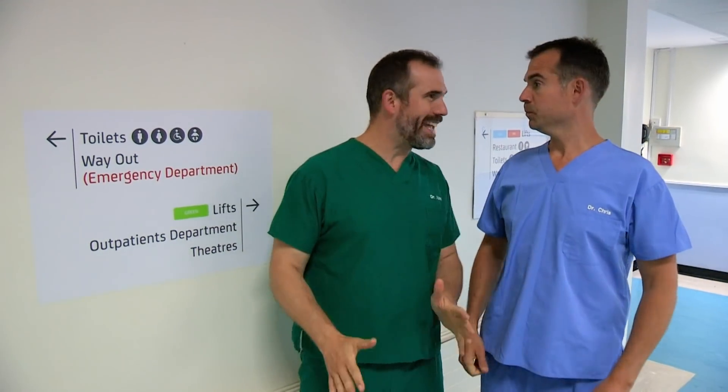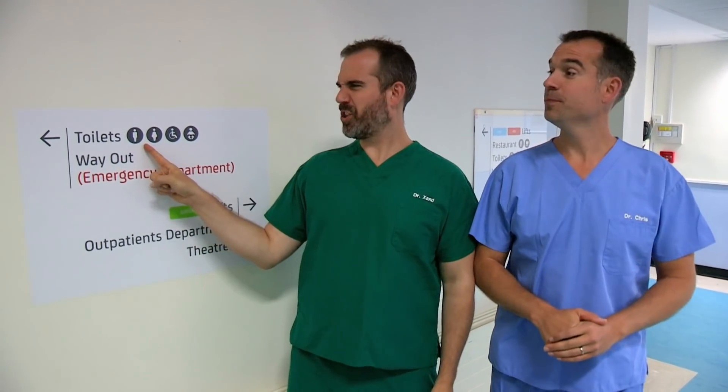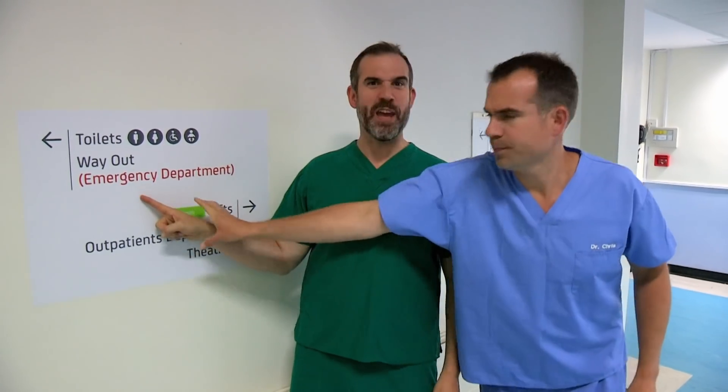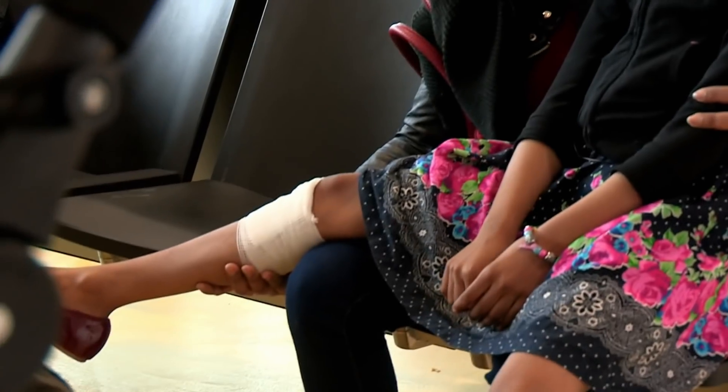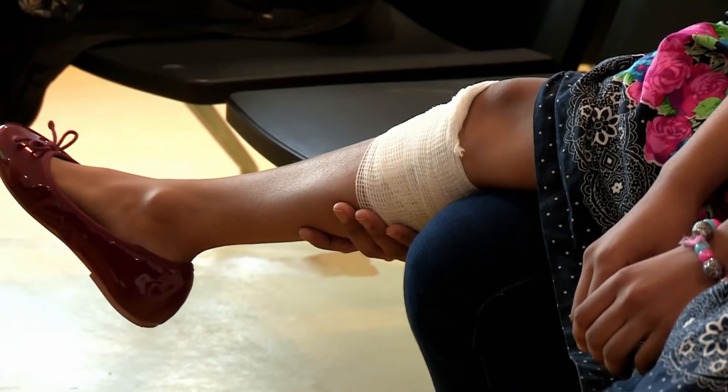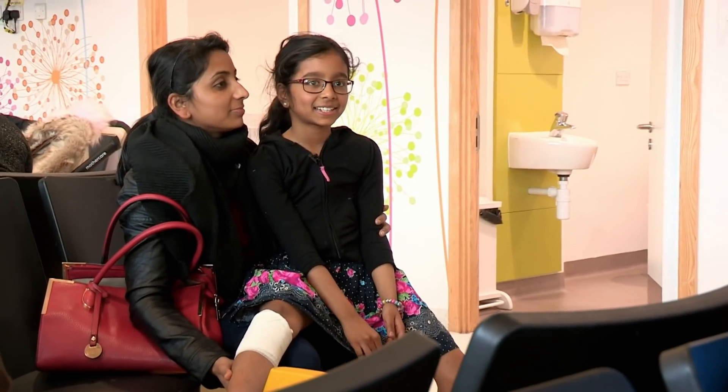Chris, quick! Someone's having a medical emergency. And which hospital department do you suppose we should go and find them in, Zand? The emergency department! Let's go. Over in Alder Hey emergency department, it's ten-year-old Leona, her mum, and a painful-looking pin. My leg's got a big cut on it. How did that happen? I tripped over. Let's go back to the beginning.